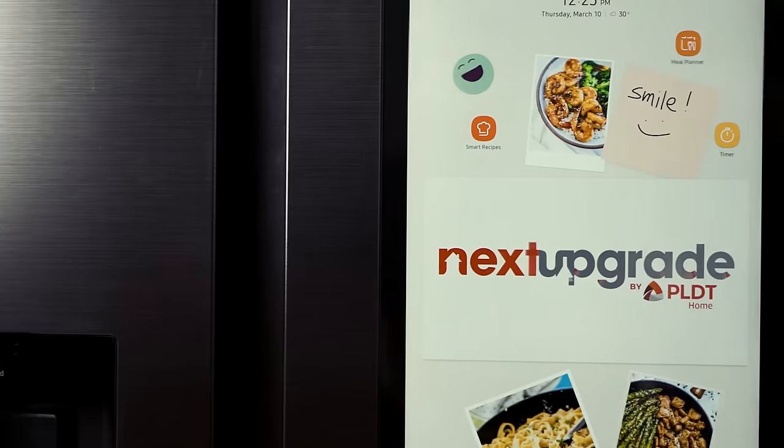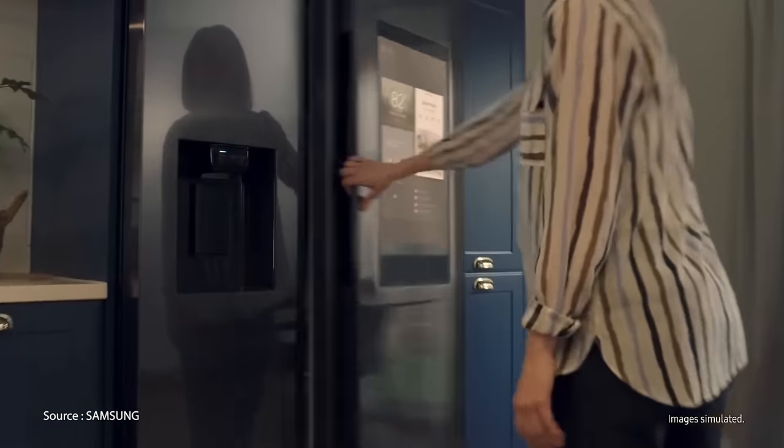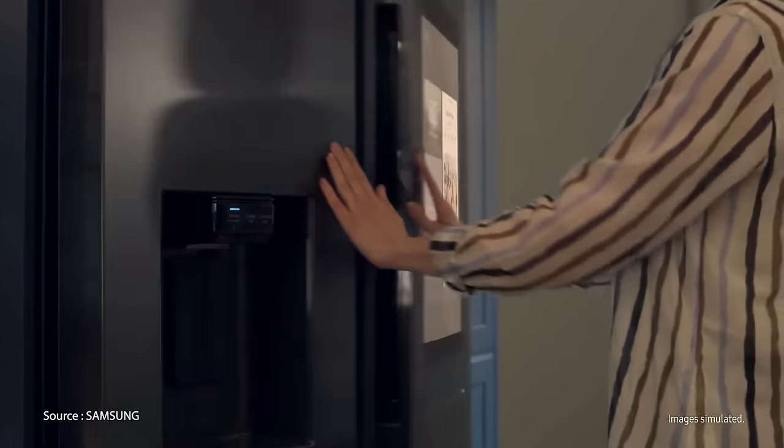Welcome to Next Upgrade, your ultimate guide to upgrading your home into a smart one. Like, subscribe, hit that bell button for notifications. In this episode, we'll show you how a smart refrigerator can help us plan our meals smarter and get into our summer-ready shape this Balik Alindog season.